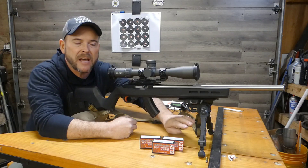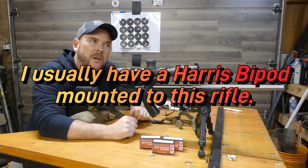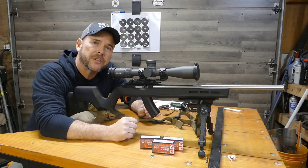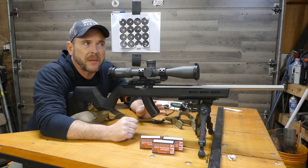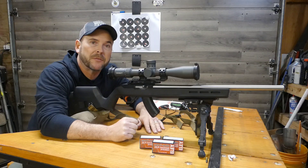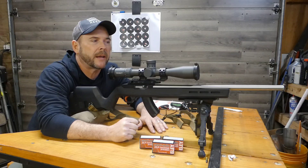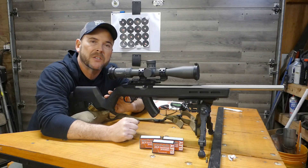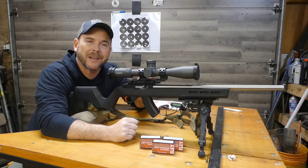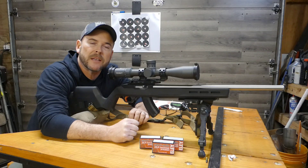I switched over to the AccuTac bipod for this group testing. I did this test yesterday and was having a little bit of trouble holding steady on target. From the preliminary setup, I'm able to hold it a lot more steady with this bipod. With the Harris, I tend to want to overload it, and you can't overload that bipod on these 10/22s — for some reason it messes with the natural cycling of the rifle and screws up your groups.